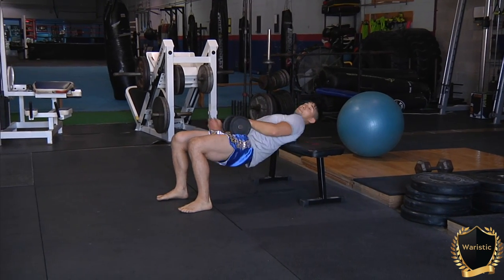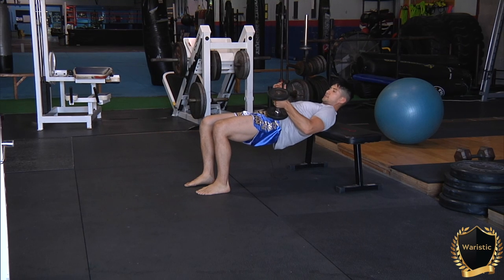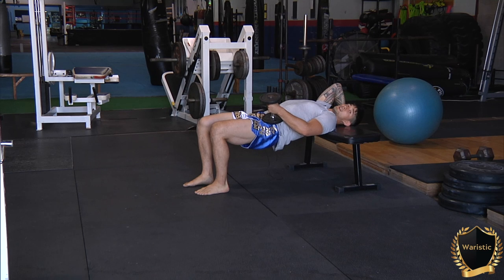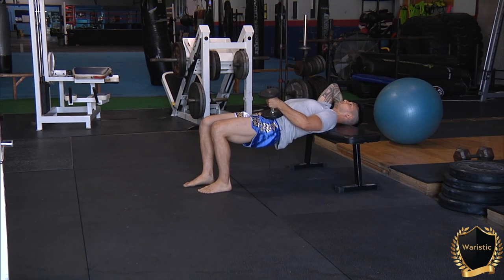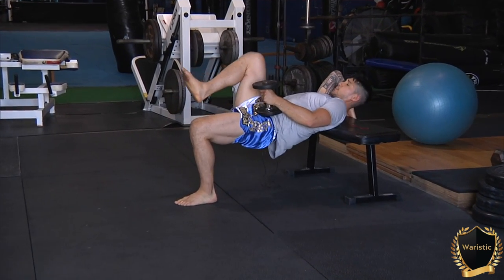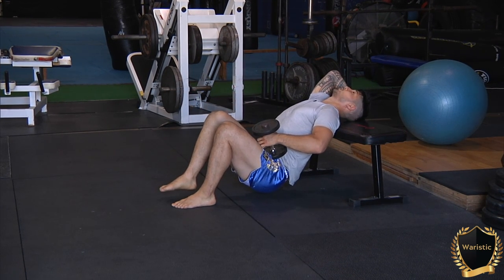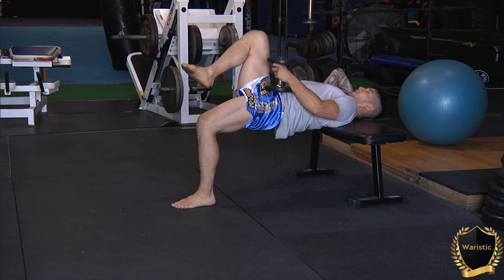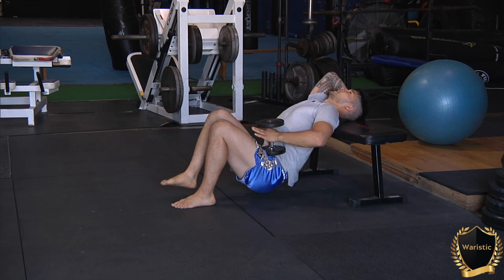Get up on the bench. Put the dumbbell on one hip. The opposing hand is going to grab the bench. Pull on the bench to turn your lat on. Bring your foot in — the one that has the dumbbell on it. The right knee is going to point upwards to the sky. Drop the hip, turn that glute on, turn the hamstring on, digging your heel into the ground, all the way up. Exhale and back down.